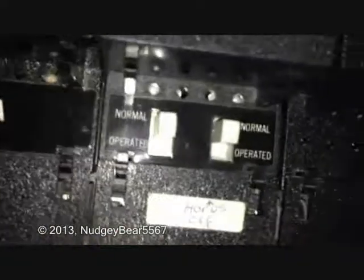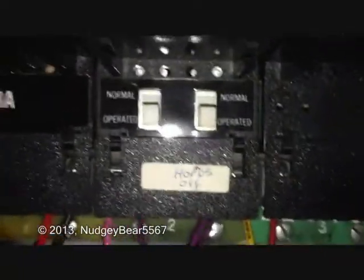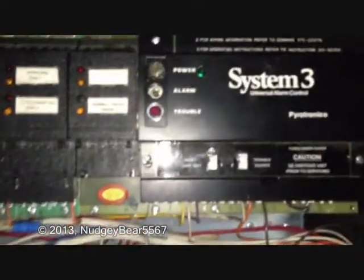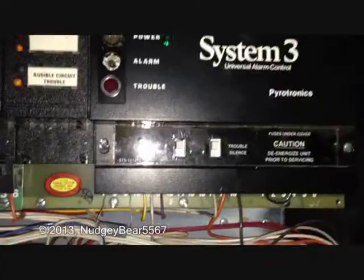I pretty much got everything from this panel, like to silence. I have the horns in the normal position. It's kind of complicated to reset this panel. Once you've reset it, you'd have to push those down. I don't have anything hooked up to it because I didn't get the power supply, which sucks because I can't hook it up. They used it for the new one, which is a Firelight MS9200UDL, I think.